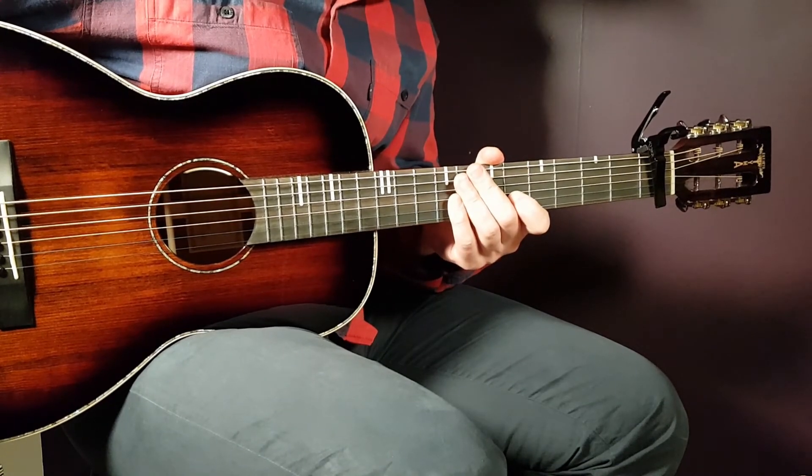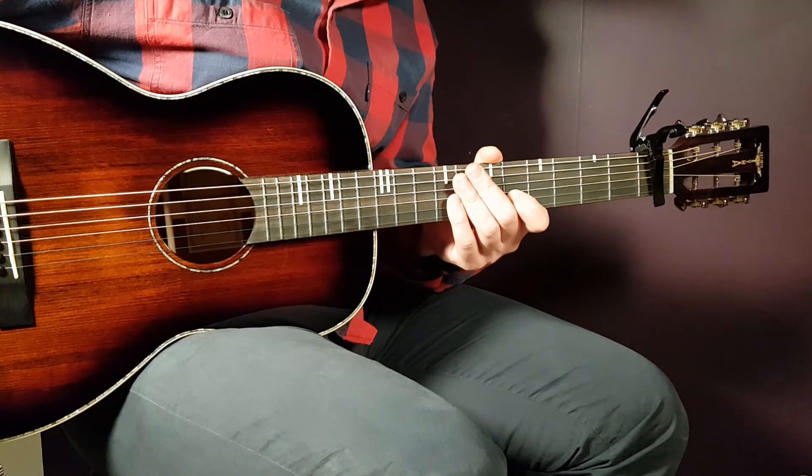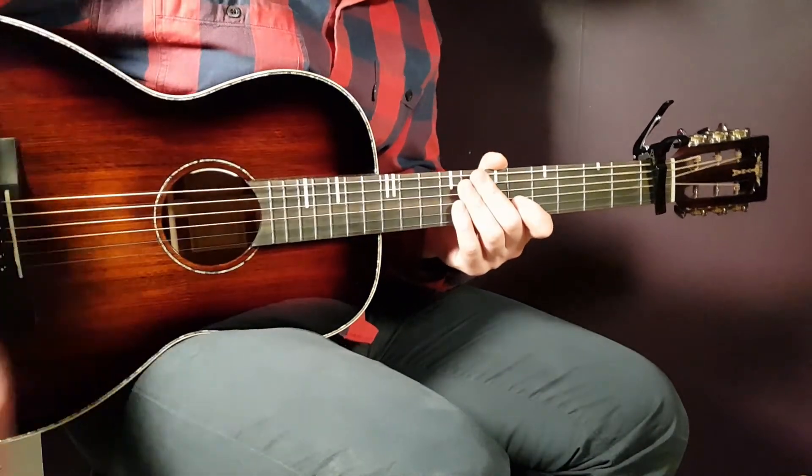Good luck with this one, guys. Hope to see you soon, and if you love Netfex like we do here on Goring Guitar, stay tuned and play tuned.